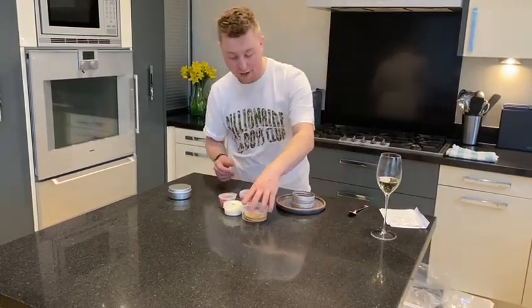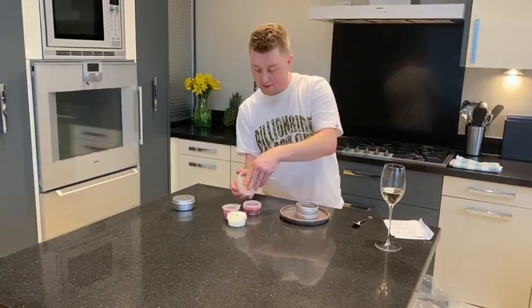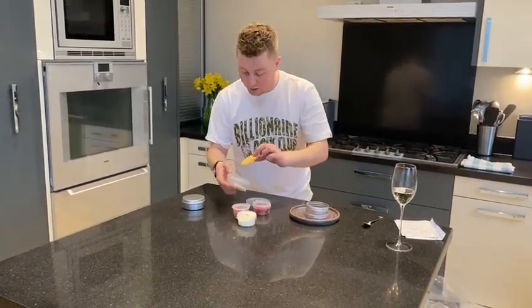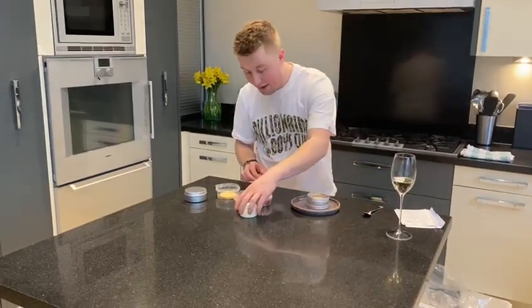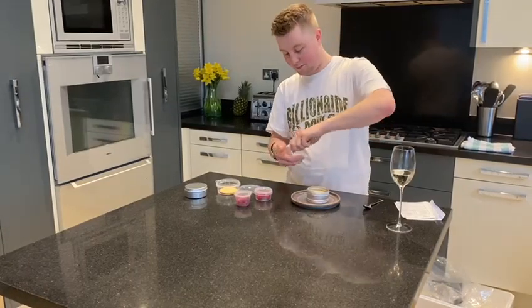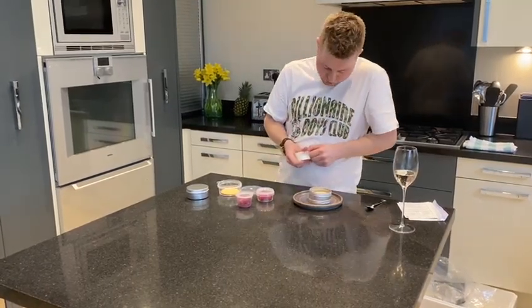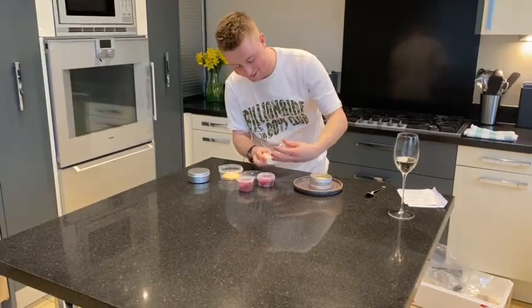We're going to go and chuck that on there. And then we're going to go for the sablo biscuit — or the tonka bean. Really simple, they're going to fit in there. And then the next step is the crème fraîche. Got a nice strand. There we go. Cool.